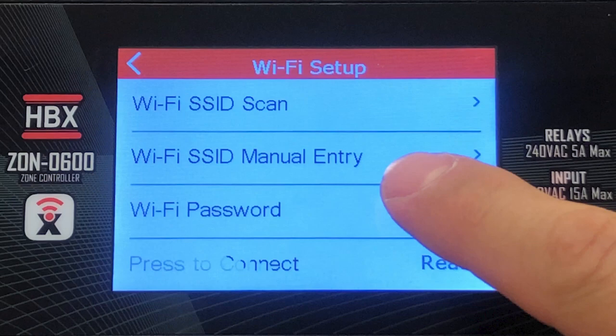You can also manually enter your network SSID if you want. Ensure when entering manually that you input the network name exactly how it appears, including spaces, numbers, capitals, and any special characters included.